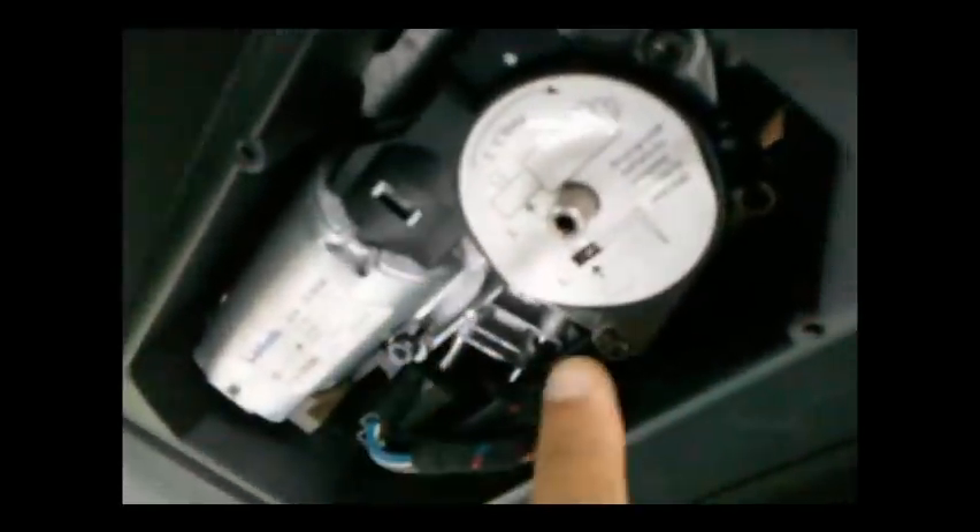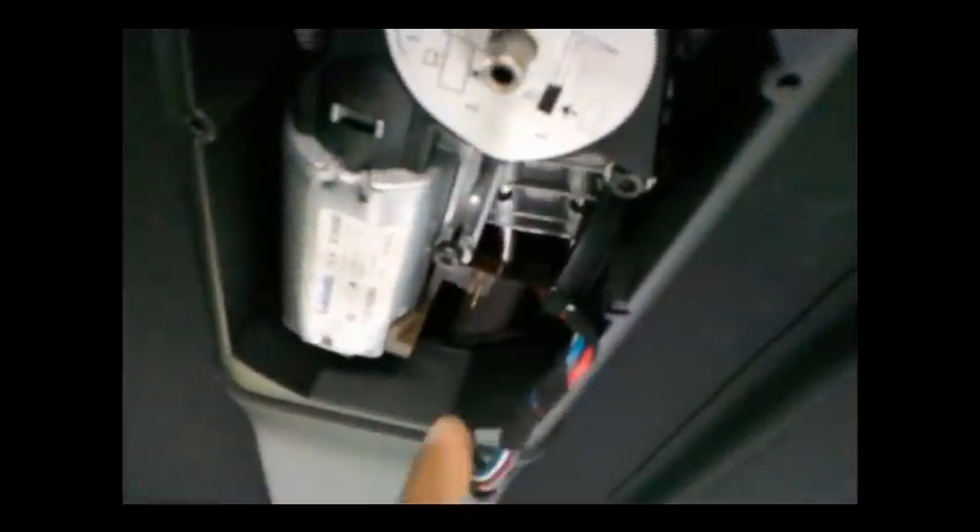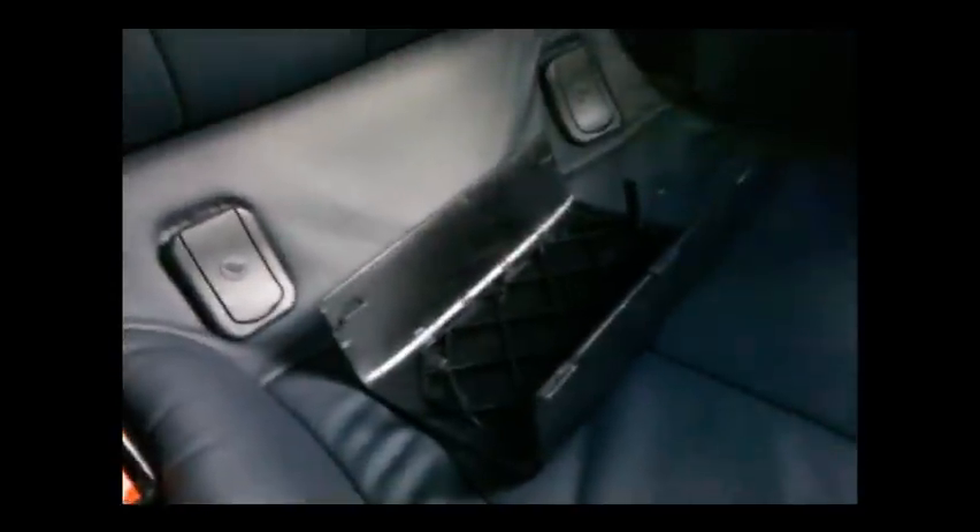I've already gone ahead and removed the cover. So now we have one, two, three bolts that we have to remove. The first thing I have to do is take the power off. This is a little tricky because you don't want to break the tabs on the sides. So once the power is disengaged, we can remove the three bolts. I'm actually going to need two hands — one to hold the motor because it's a little heavy, and one to remove the bolts. Once all that is in place, I like to put the motor and the bolts into the cover in the back seat.